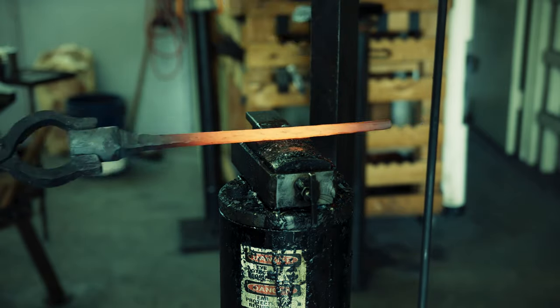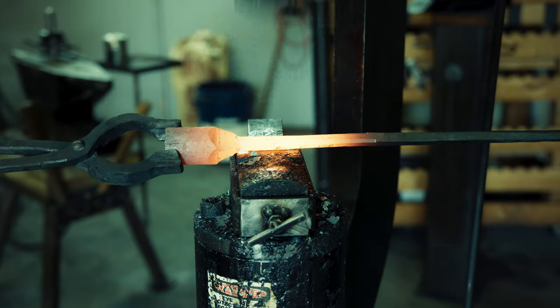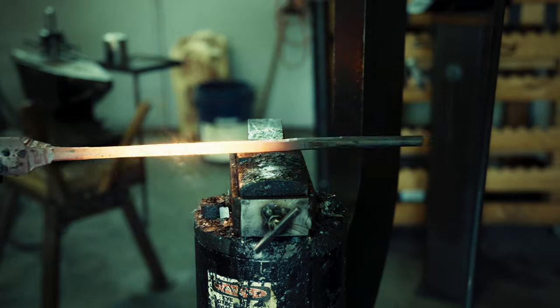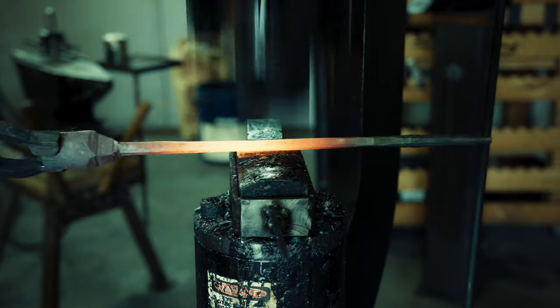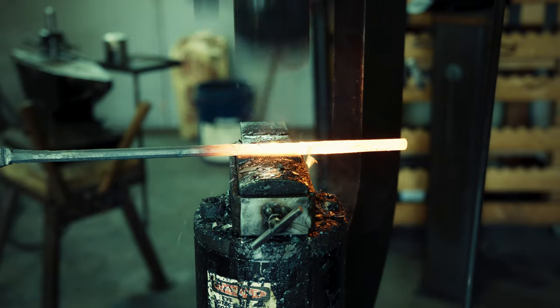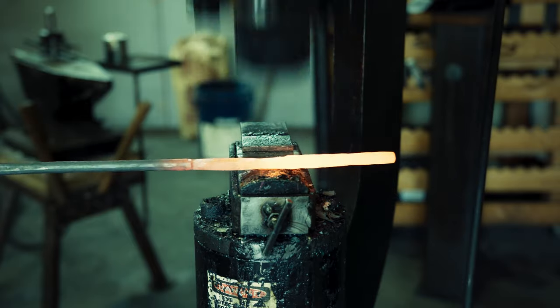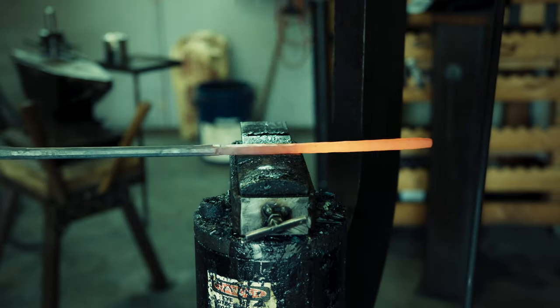I also placed a spacer so that I can draw everything to an even thickness — I don't quite remember what size I used but it is probably a quarter of an inch. I am forging the very end of the handle thinner because I will bend it into a broader loop for my hand to hold onto.